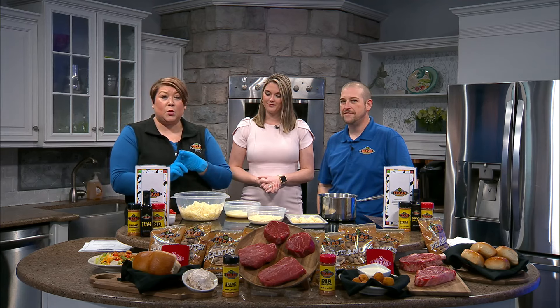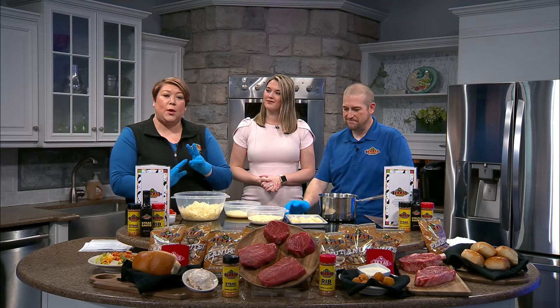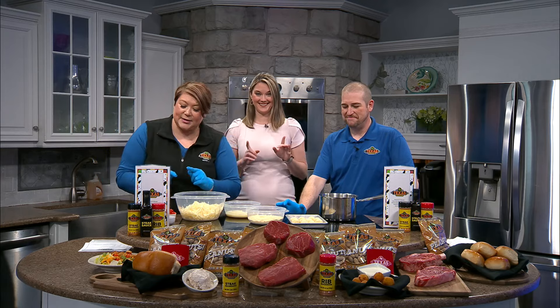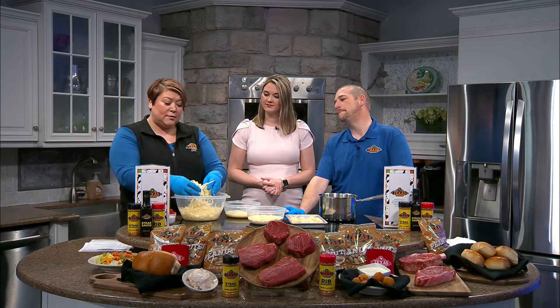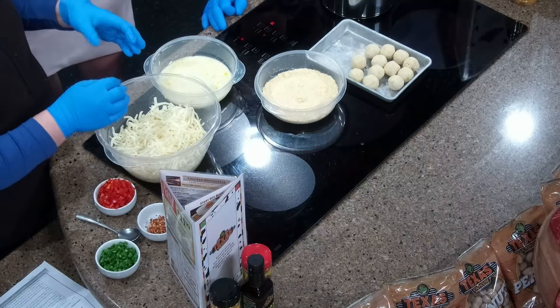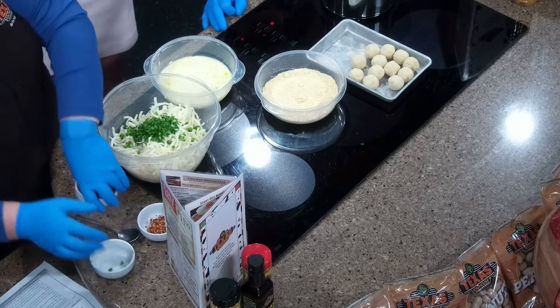You're going to need red bell pepper — just one, kind of medium size, would be perfect. Dice that up really fine. Then you're going to do two jalapeños — take those seeds out, because that's where the heat is; it will set you on fire. Mince those jalapeños, then add some red crushed pepper. And I've got some shredded jack cheese — if you can shred it yourself, buy it by the block and shred it, way better. Just mix all those things together in the bowl.